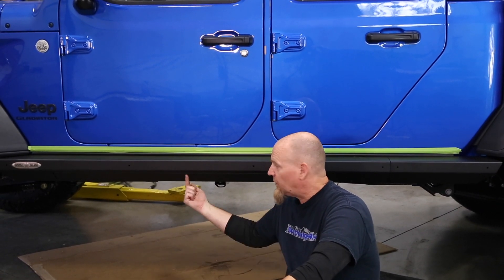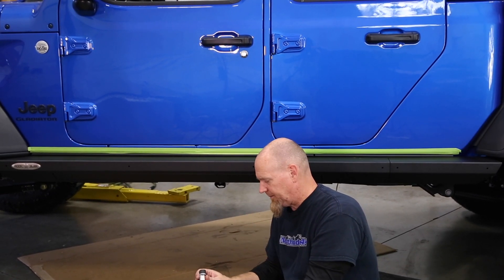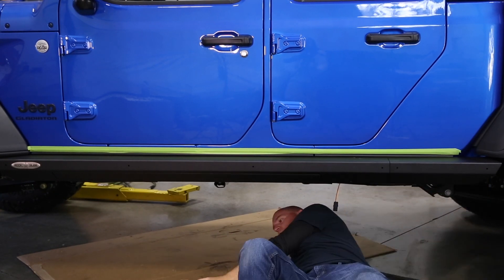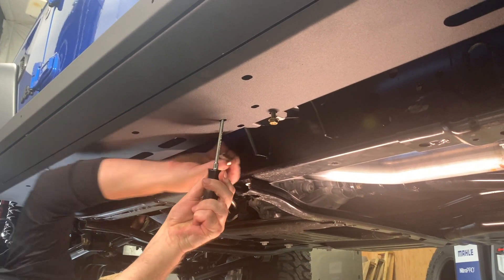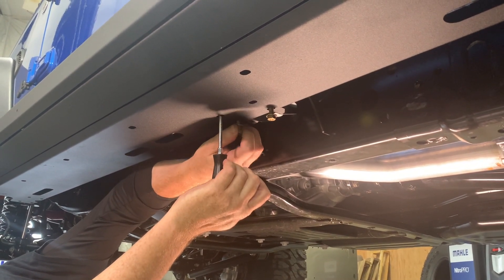Next up, install the twelve five-sixteenths bolts that go up through the rock slides and into the brackets installed on the body bolts — make sure you use blue Loctite. Work your way across the slider without tightening at first; just run them in, make sure everything's lined up, then torque them down nice and even. A small screwdriver can help position the brackets — just be very careful not to damage the threads and bolt holes.